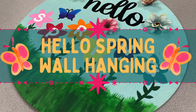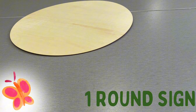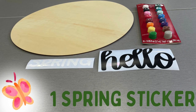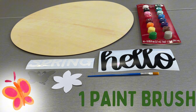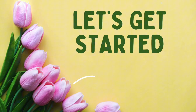Celebrate the coming of spring with a colorful painted wall hanging. Inside your craft kit, you'll find one round sign, one set of paints, one hello sticker, one spring sticker, one butterfly stencil, one flower stencil, a paintbrush, blue dots, and fake flowers. Let's get started.